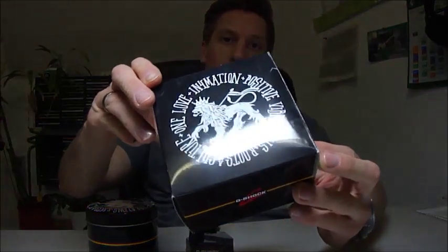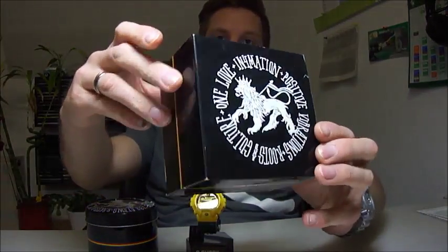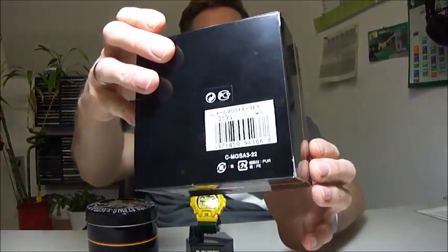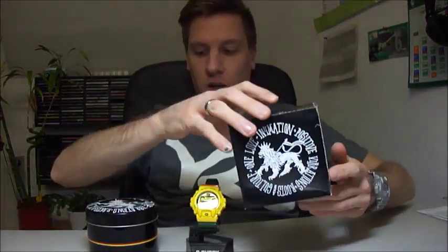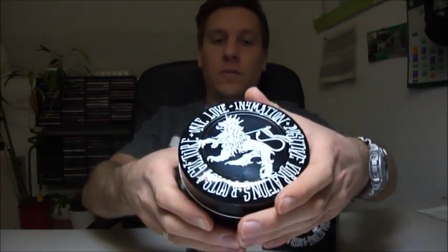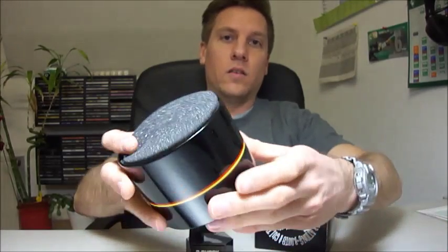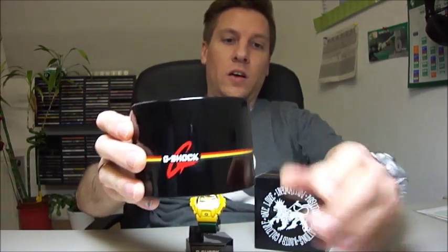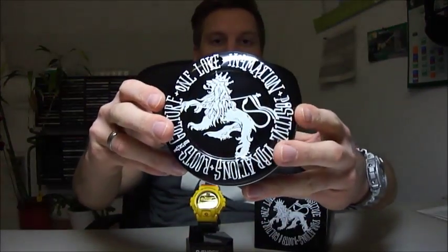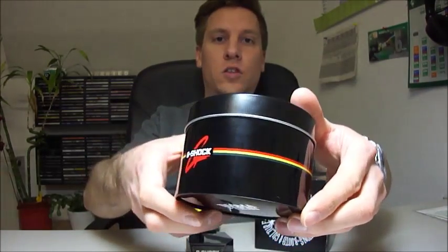This is the information box — a really nice box in very good condition. And this is the tin, a black tin. Very nice. G-Shock on the side, and at the front the line on the back side. Information. G-Shock.